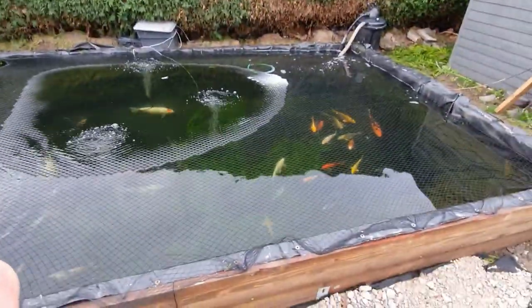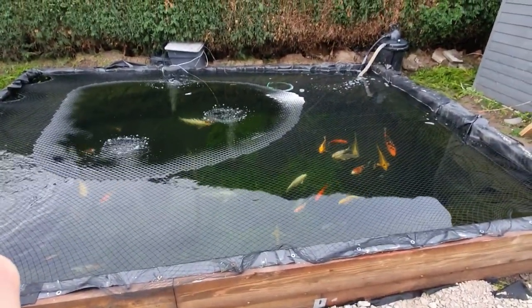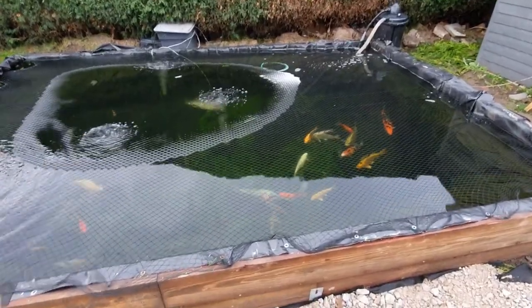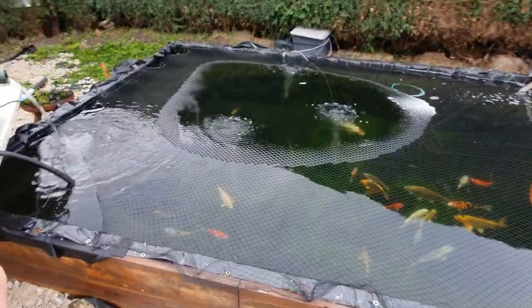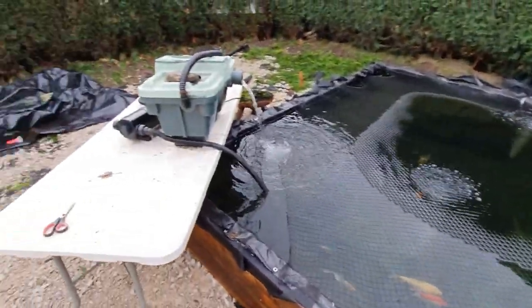There are 38 fish in here in total. There are either four or six goldfish, the rest of them are koi, and then there are four sturgeons — you can see one just there. There is a rather large chap in here that's about four foot, and if we can see him I will happily show you guys. But let me start you with the filtration so far.